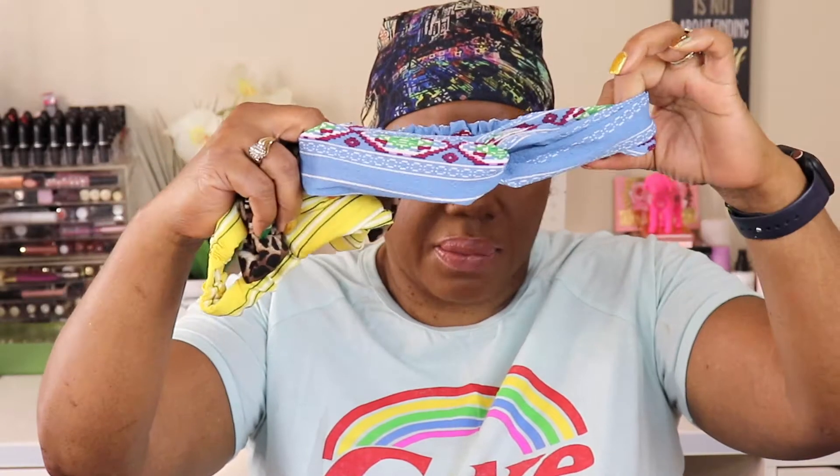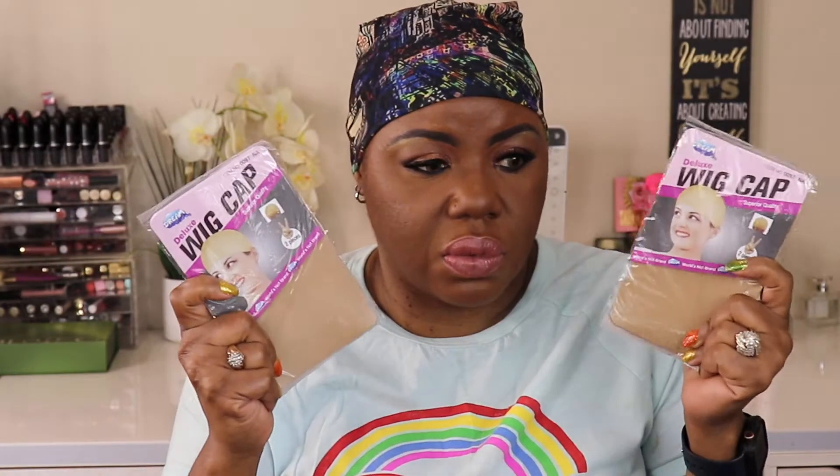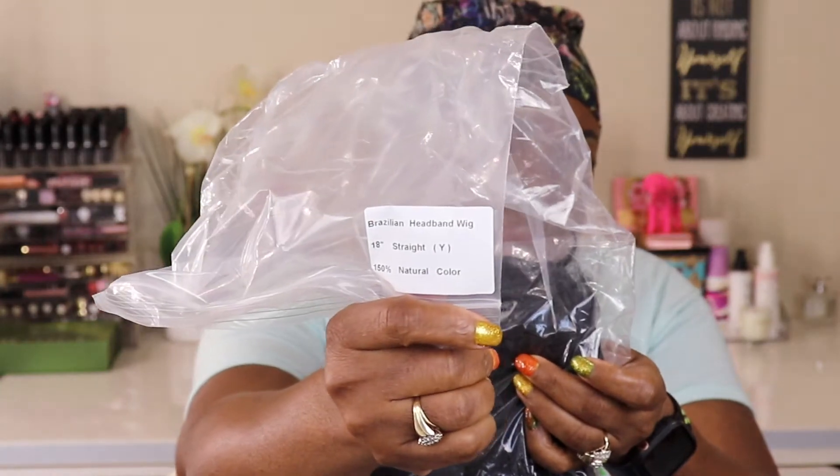Inside the package I got three headbands — one, two, three. Oh, this one's cute, it's gonna match my little tights. And then you get two packs of wig caps, that's cool. And of course the bag. Let's see what this hair looks like — it says Brazilian headband wig, straight, 18 inches.